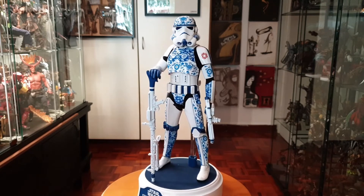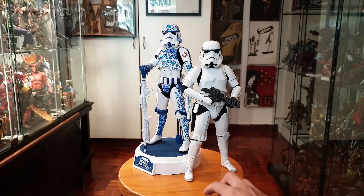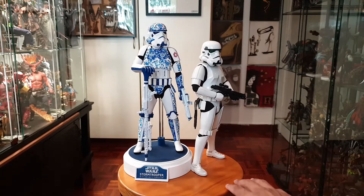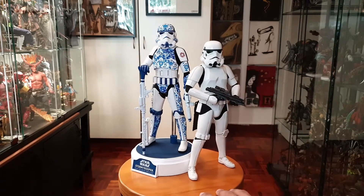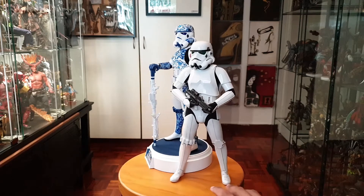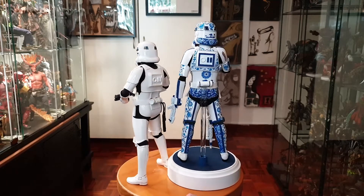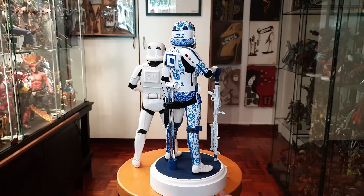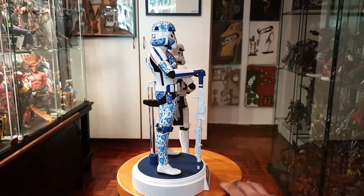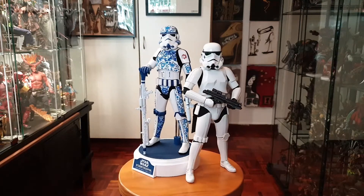Let's do a fun comparison with a normal stormtrooper. Here's the porcelain one next to the deluxe stormtrooper — the one that comes with the imperial wall that lights up. The sculpt work is the same; it's just different paint apps and execution. The deluxe one has green eyes, this one has blue eyes. They're basically the same figure with different paint apps, and it looks super nice side by side. I want to stick this guy in my living room, but the cats tend to knock things down at night.